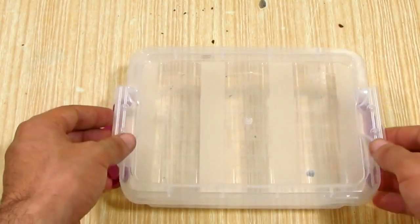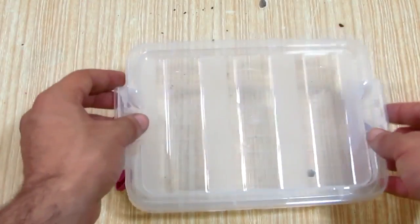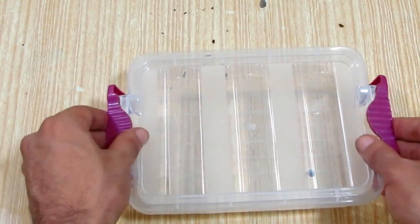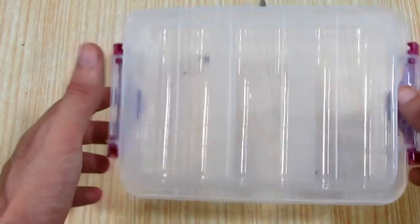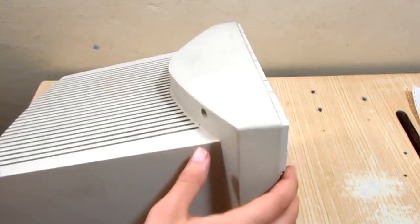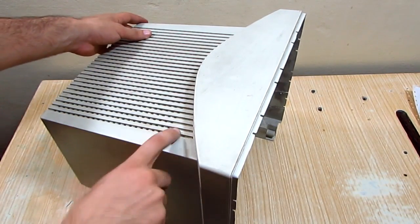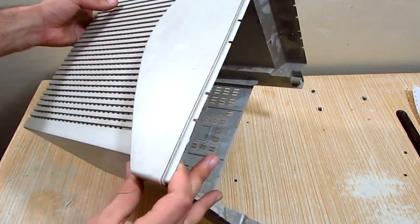We gonna need a plastic food container with locking handles. And some flat plastic — in my case I took apart a CRT monitor and I'm gonna be using its plastic.